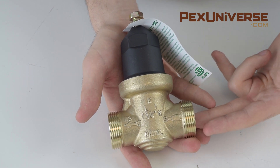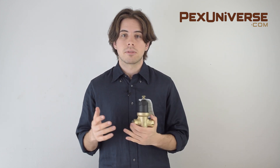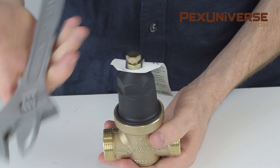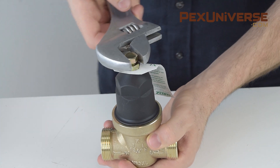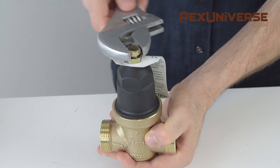The water reacts with a diaphragm and pressure spring inside to reach your desired psi. Most pressure reducing valves have a factory preset of 50 psi and an adjustment range of 15 to 75 psi, while others have an adjustment range of 10 to 50 psi — so make sure you know what you're getting before you buy. To change the psi output, you'll need a wrench: turn it clockwise to raise the pressure or counterclockwise to reduce it.